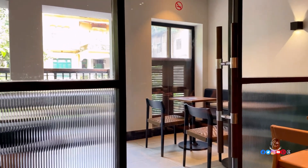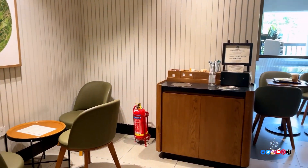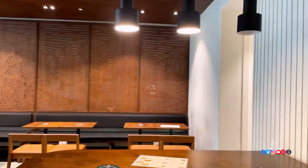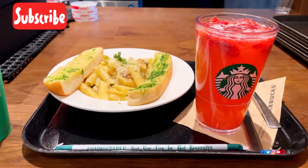I am here at Starbucks today — this is the Southern Avenue outlet. They have two seating areas: one is on the ground floor, and this is the second floor area, which is pretty big. They also have an outdoor seating area as well.